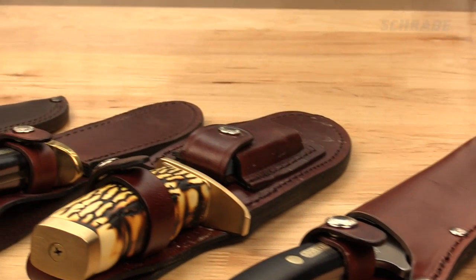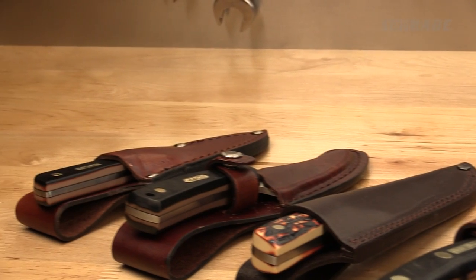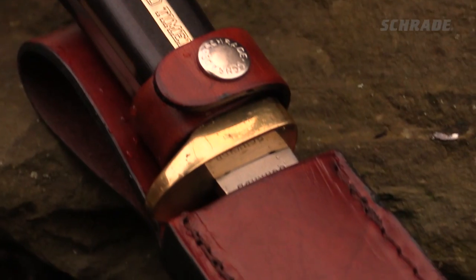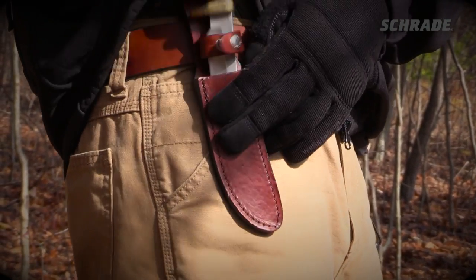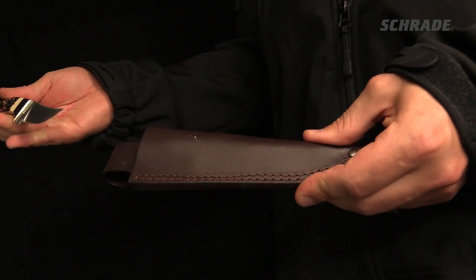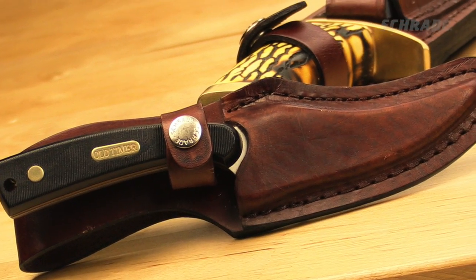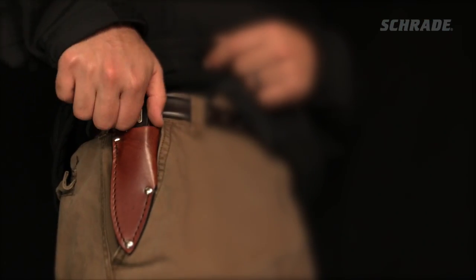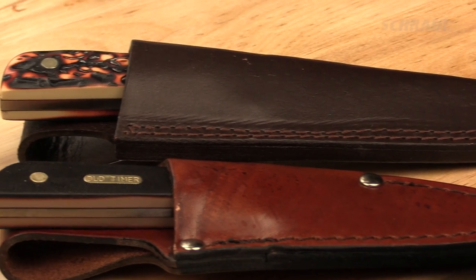Durable, timeless and proven, leather has long been the knife sheath of choice for many outdoorsmen. The sheath plays an essential role in protecting a knife, as well as keeping it close, ready at a moment's notice. A knife spends the majority of its lifetime in its sheath, so it's essential to properly care for a leather sheath so that it can, in turn, care for your knife.